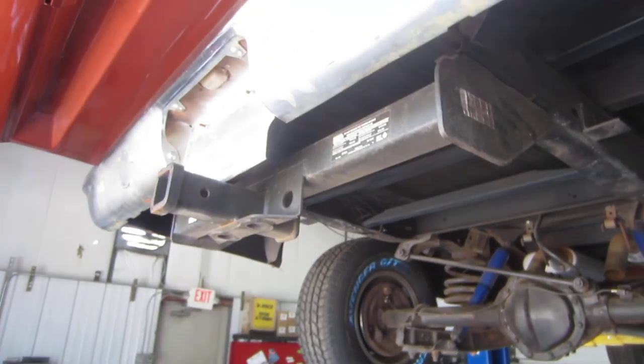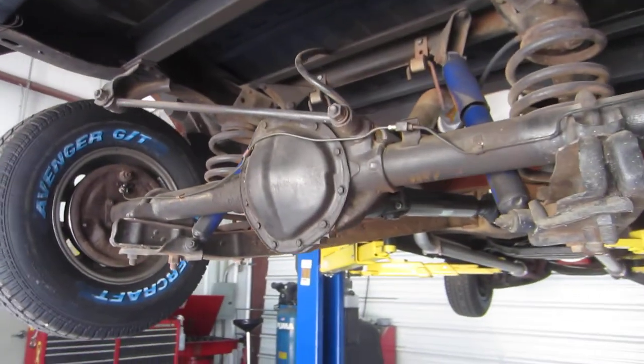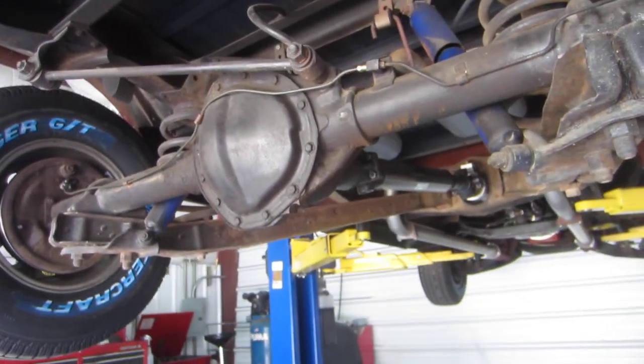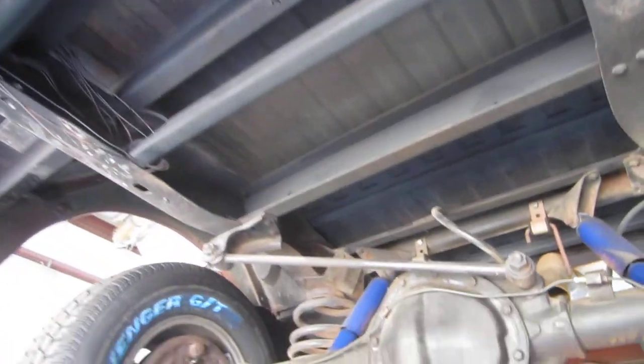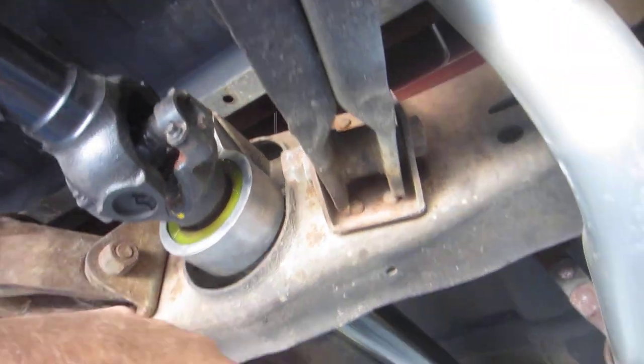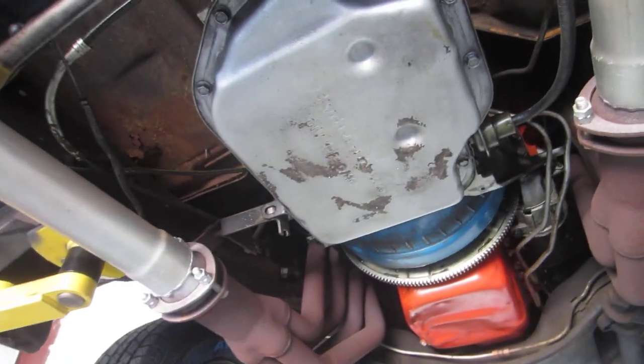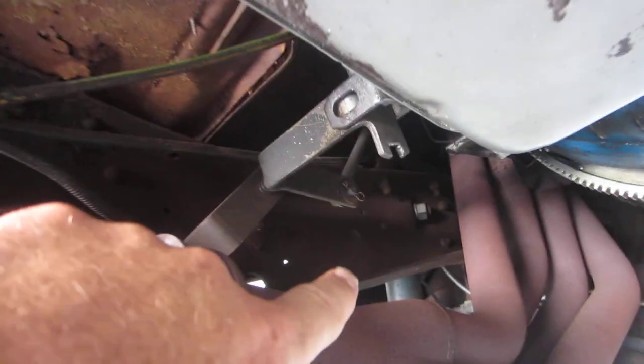This truck also has a 2-inch receiver hitch in the back, so if somebody wanted to pull a boat or something, this truck would definitely do it. Underneath the truck is really nice — the bed's really solid under here, and we have a bed liner in it now. It's got a brand new drive shaft, new carrier bearings, all new bushings in the carrier bearings, and both drive shafts are new. It's got a turbo 400, nice and dry under here.